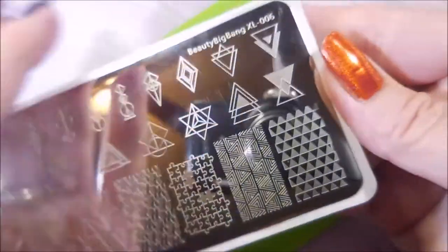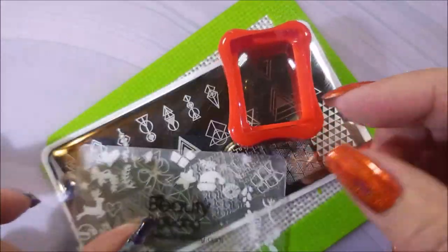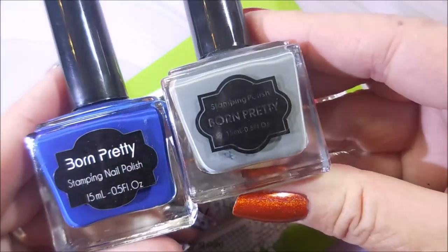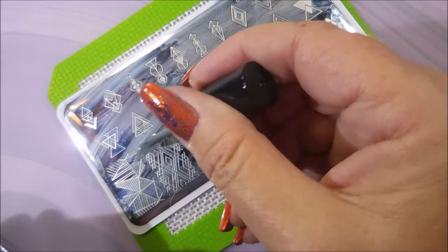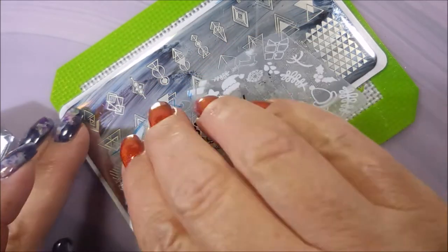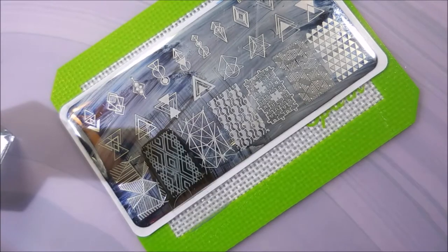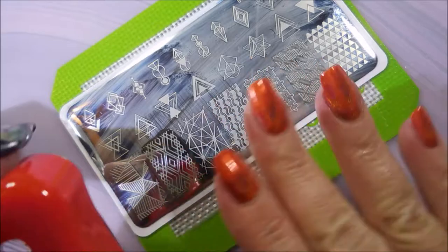I'll be using the Beauty Big Bang XL 006 and my Conad Stamper, my Beauty Big Bang Scraper, and Born Pretties Stamping Polish in gray and blue. Mine don't have names or numbers, so I just call them by the color they look to me. I'm going to use this larger image on a couple of nails, and I'm doing it in gray.